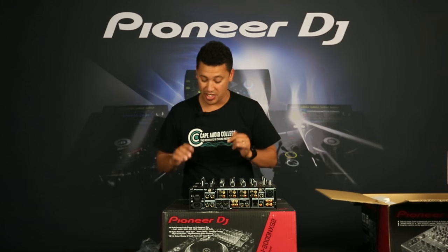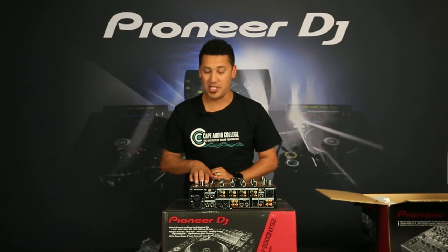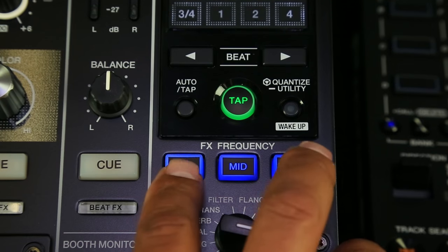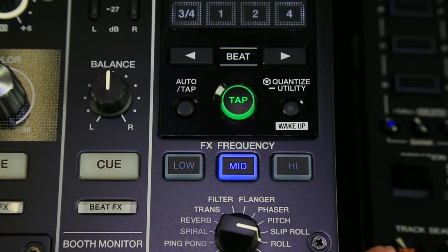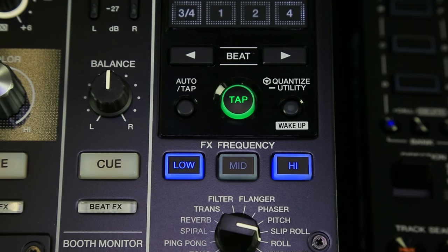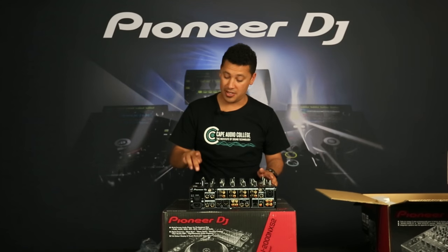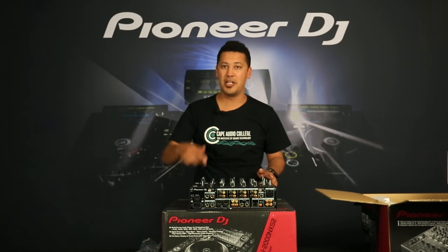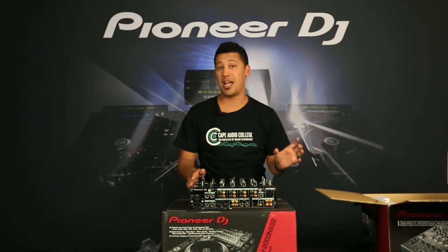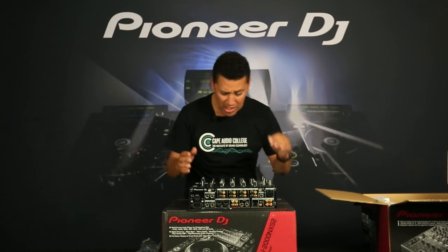I can see straight off the bat staring me in the face — FX frequency. This means I can leave the lows off. Often when using effects like delay, when the bass starts stacking it really doesn't sound good. So I can now just select highs and mids to be affected, and the low end will be unaffected. I think that is mint.